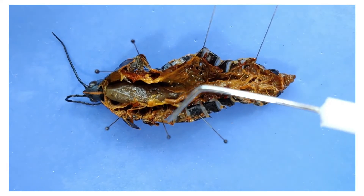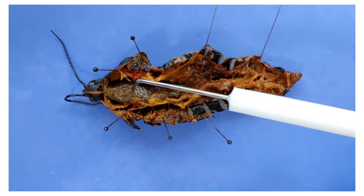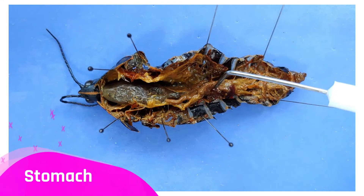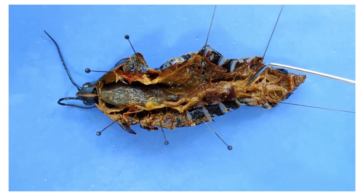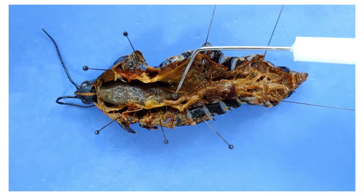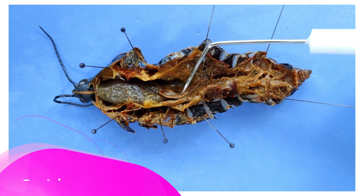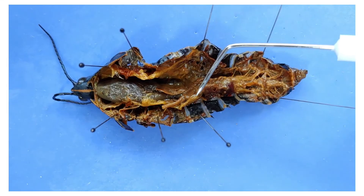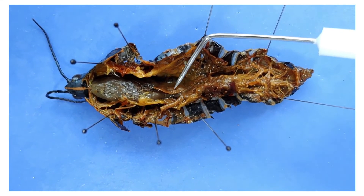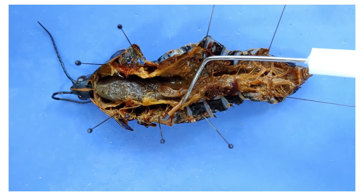Going through the digestive system: here's the crop, which stores the food; the gizzard, which mashes it up; the stomach, which mashes it up but with acid; and the intestine, which absorbs the nutrients. This curvy structure is called the gastric caeca — finger-like projections found in insects, located between the gizzard and the stomach. They help digestion by increasing the surface area of the digestive tract, boosting both digestive enzyme secretion and nutrient absorption.